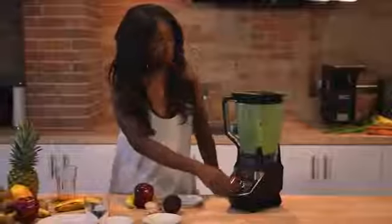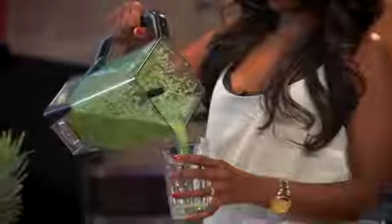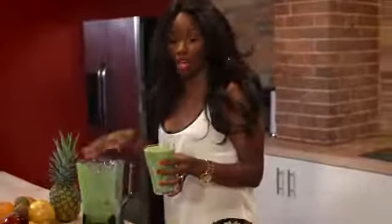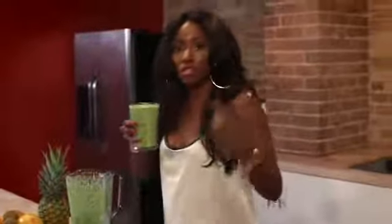You might want to blend this one for a while. I like the color of this one — it's like a minty green, kind of light. Now it's up to you: if you want to blend it even longer, you can and it will give you an even smoother texture, depending on your blender. Or you can leave some of the fiber in there so that you can still chew, because chewing actually activates certain things in your body as opposed to just drinking.